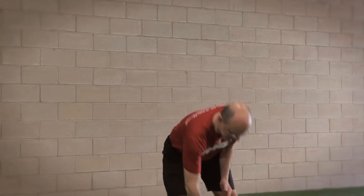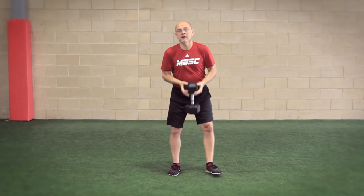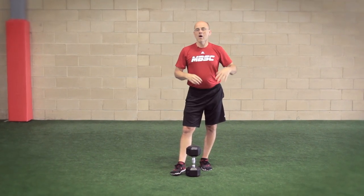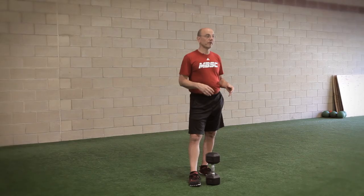In the strength and conditioning world, when we're talking about supersets what we're really talking about is pairing exercises. What that really comes down to is a concept we're going to call density — basically, how many sets can I get done per hour? If I go out and do all my split squats, three sets of ten, and I rest a couple minutes between each set, then I'm going to be able to get somewhere around twenty sets per hour.